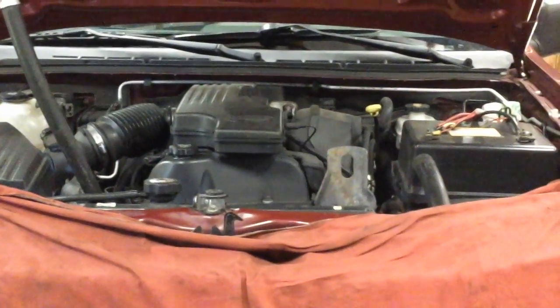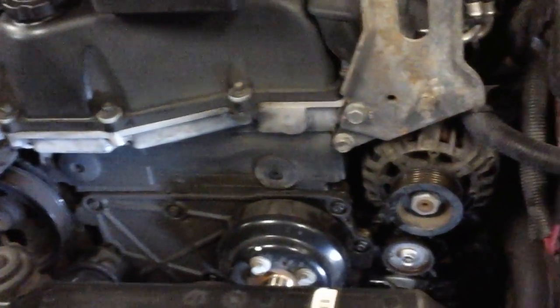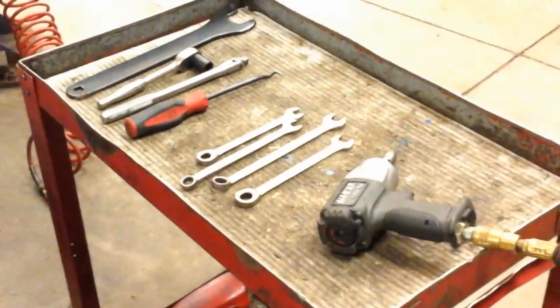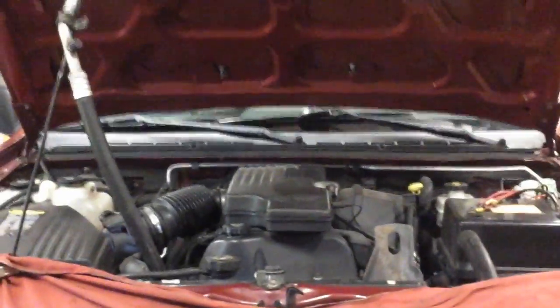Hopefully this will save you some time. This is the four cylinder; the five cylinder is the same — you just lose about five or six inches of total space, making it a little more cramped, but it's still doable. Once again, real easy, almost no tools needed to do it. Hopefully this saves you some time.